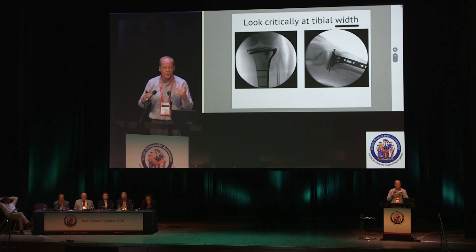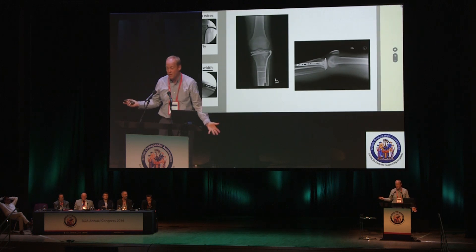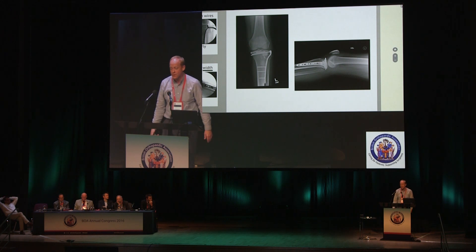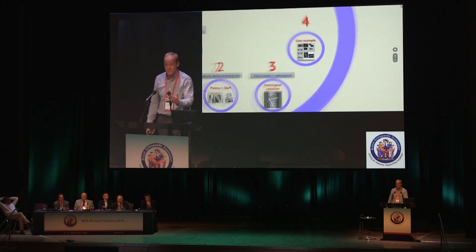Last tip: look critically at your tibial width. You want to get the fragment up and the height of the plateau right, but you also want to tuck the edge of the plateau underneath the femur. If there's still a little bit of tibia poking out from under the femur, that's a problem. The goal is to get your tibia underneath the distal femur — because that's where the meniscus is.